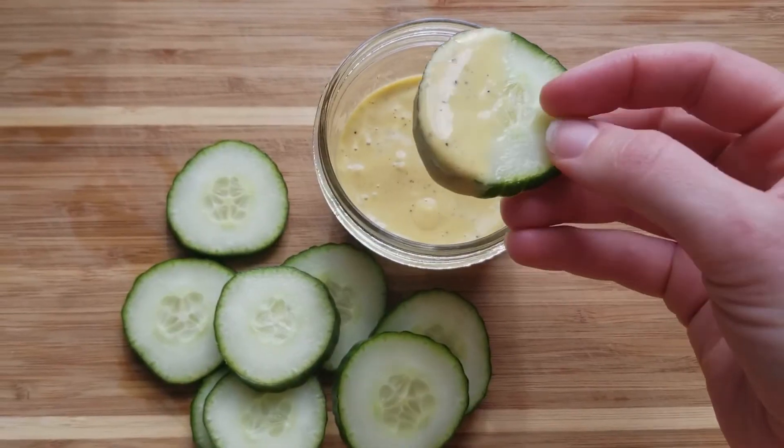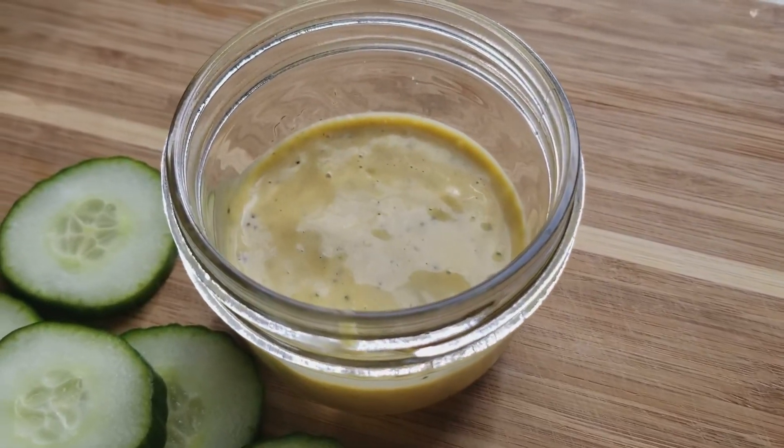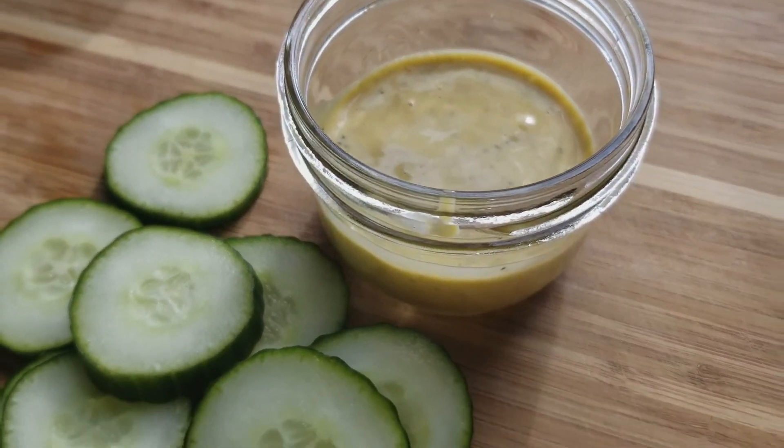You can use it to dip any of your favorite vegetables, or use it as a topping or spread for any of your other favorite foods. Thank you for watching — bye, guys!